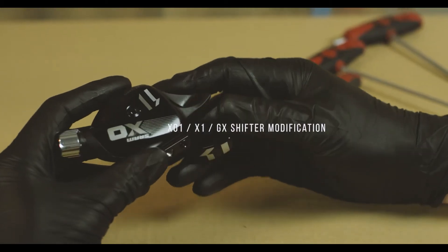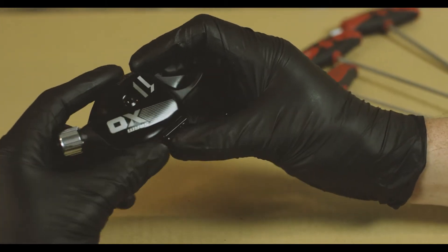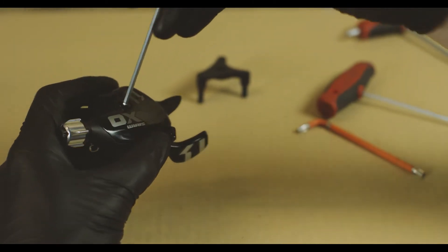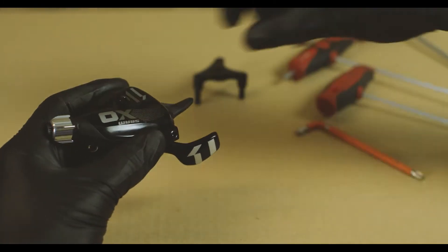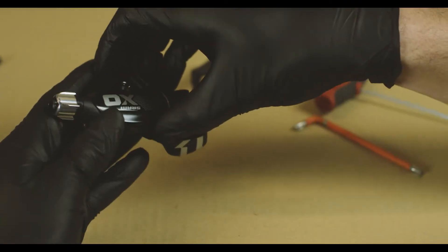The first thing you'll want to do is release the tension in the spring if there is any. Now we're good to remove the cover with the 3 millimeter Allen. Pull this bolt and set the bolt and the cover aside.